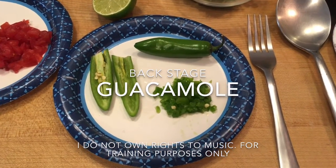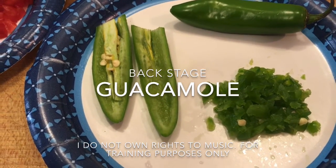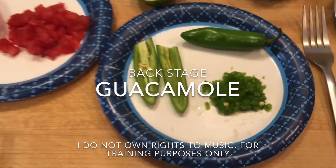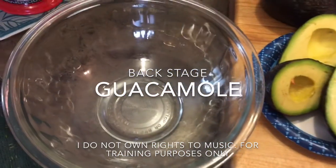With serrano peppers, if you keep the seeds inside it's going to be hot. If you take the seeds out, it's not going to be as hot but it will still have the taste. I'd rather keep the seeds in. That's what you're going to need — and a mixing bowl.